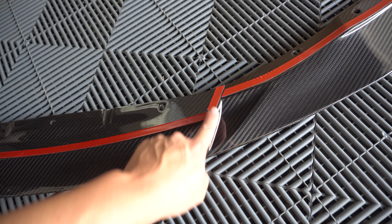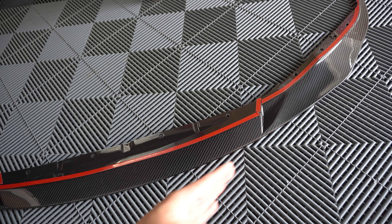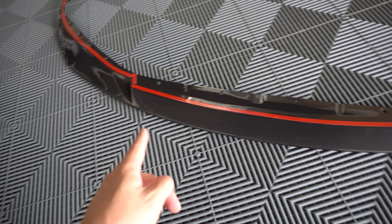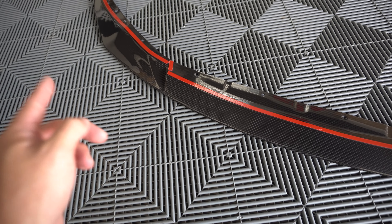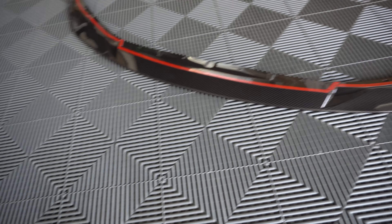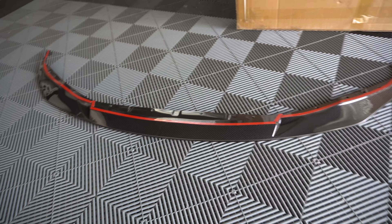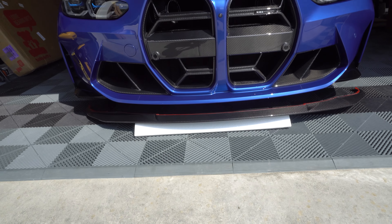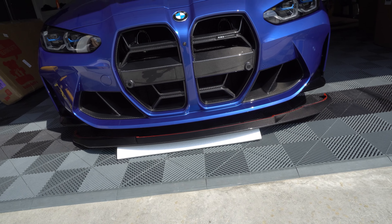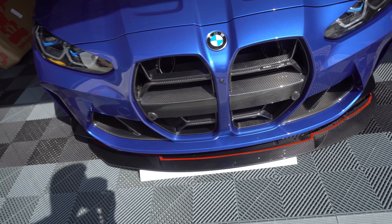You guys can see that it has this little cutout here, which is actually going to match the air ducts. So from the front end, you'll see that it kind of swoops in right here and follows that same line of the air ducts — that's why I wanted this lip. What's also awesome about this lip is that you don't have to remove the front bumper. A lot of the front lips for the G80 do require you to pull off the entire front bumper to mount, but this one is actually going to go right underneath the bumper, so it should be a much easier install.